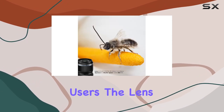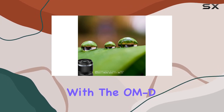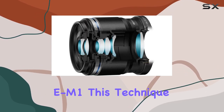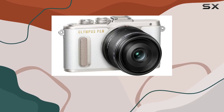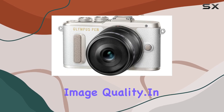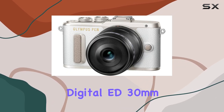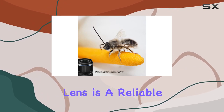For advanced users, the lens opens up creative possibilities with focus stacking when paired with the OM-D E-M1. This technique involves capturing multiple images with different focus points, later combined to achieve increased depth of field, elevating the already impressive image quality.